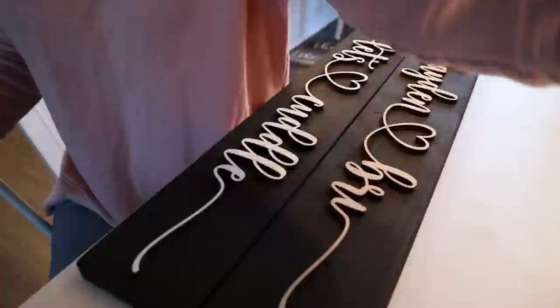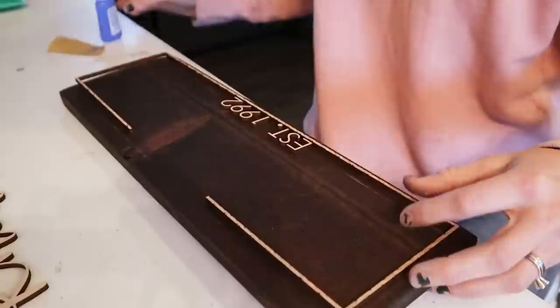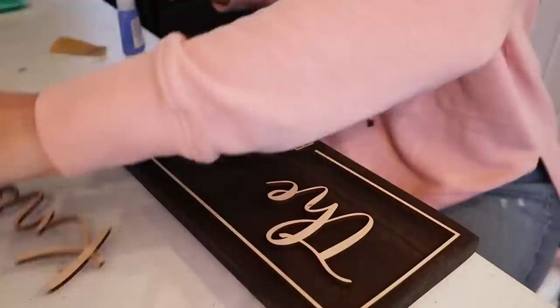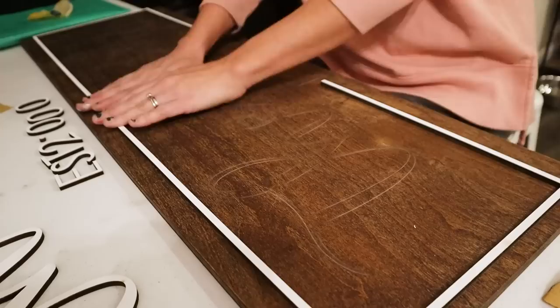I cannot wait until we get our second expansion of the shop built, because leaning down like this gluing things has been killing my back and my neck. When we do put a shop in, I want some area that is kind of up above so I don't have to look down. I'm not really sure how we're going to do that, so if any of you have any suggestions, let me know.